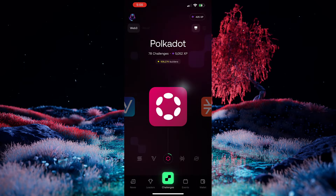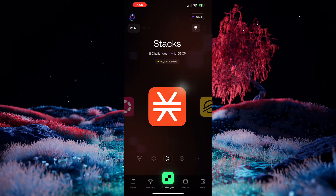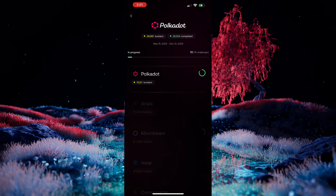We can see that Polkadot has over 78 challenges, and it has over 100,000 people already working on these challenges. If we go ahead and swipe through, we can see many different blockchains, but let's go ahead and focus on the Polkadot one for now. If you'd like, you can choose to follow the little tutorial guide. When you first launch the application, it'll go ahead and give you some tips and tricks. You can choose to either skip this, or you can go through the guide if you'd like.